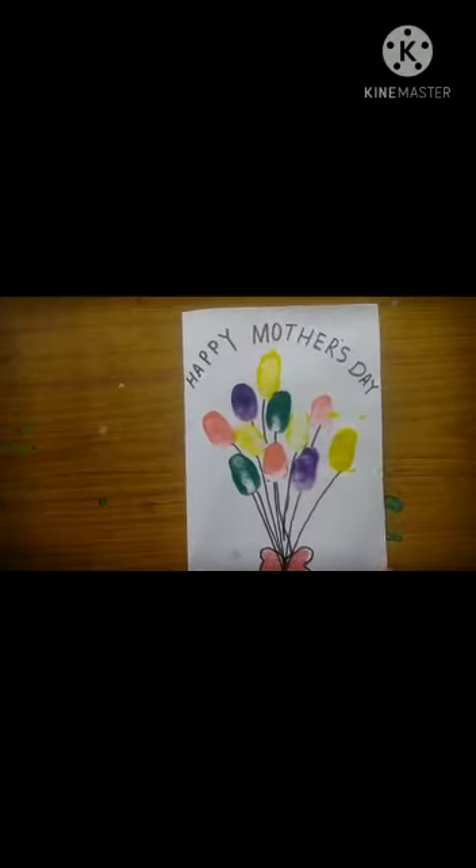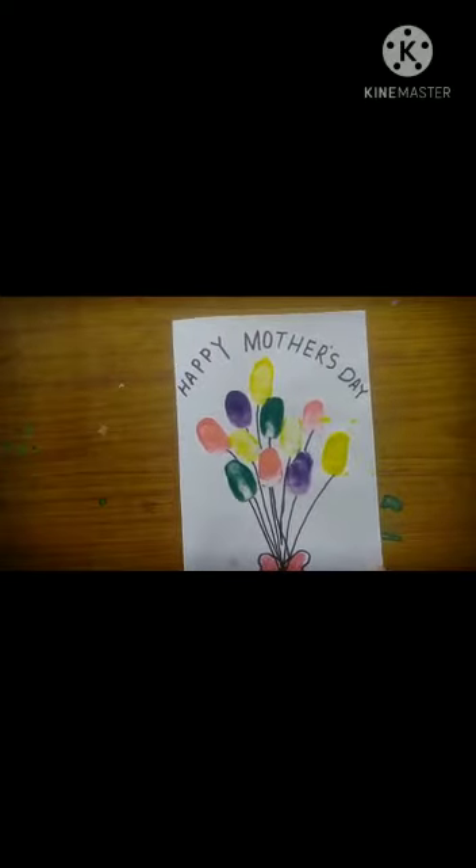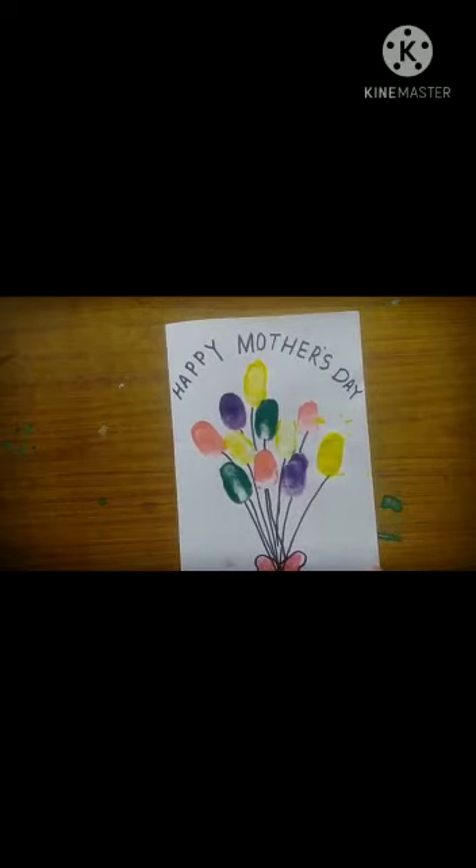Yes, I love you Mom! Okay children, make a card like this and gift it to mamma. Take a picture of the card and send it to mom. Okay children, bye!